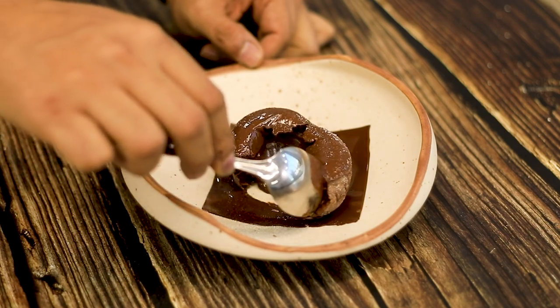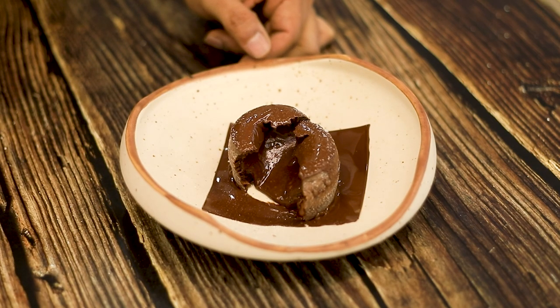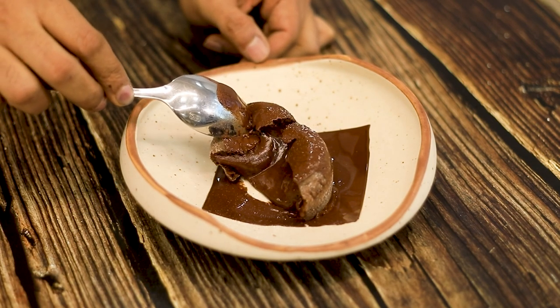You can enjoy this cake just by itself or with a scoop of vanilla ice cream. However, this is gonna be one of the best cakes you've ever eaten.